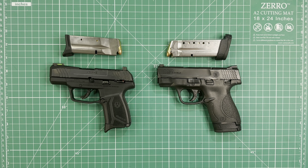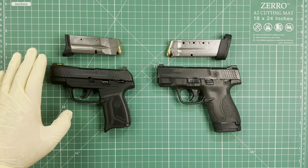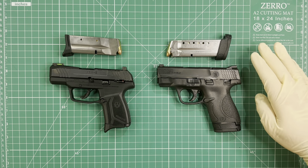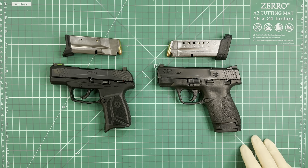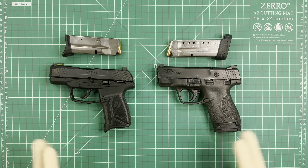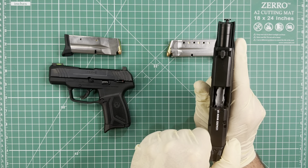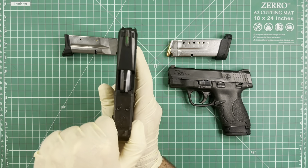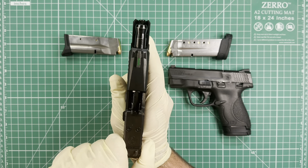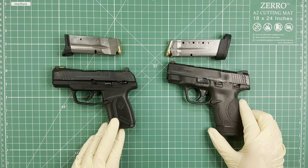Hi everyone, welcome back to another video. My name is Manuel Espinosa and today I'm gonna show you the difference between these two pistols: over here I have the Ruger MAX 9 and over here I have the Smith & Wesson M&P 9 Shield. Before I start talking about the pistols, I'm gonna make sure they're both safe — you can see there is nothing in the chamber on either one.